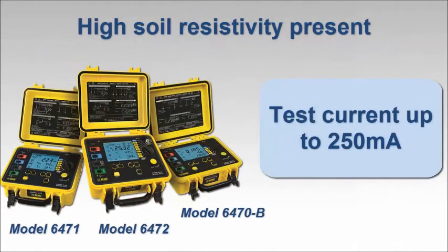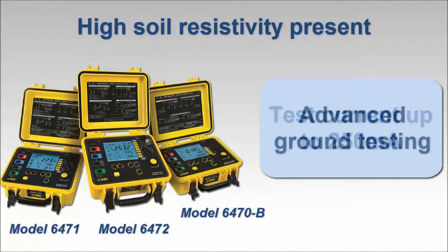For ground resistance testing with high soil resistivity present, you need an instrument that can inject test currents greater than the 10 milliamp current typically provided by lower-cost instruments. The models 6470-B, 6471, and 6472 provide test currents up to 250 milliamps. These instruments also offer a number of other advanced ground resistance capabilities.